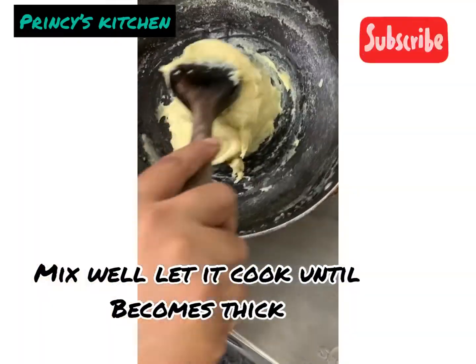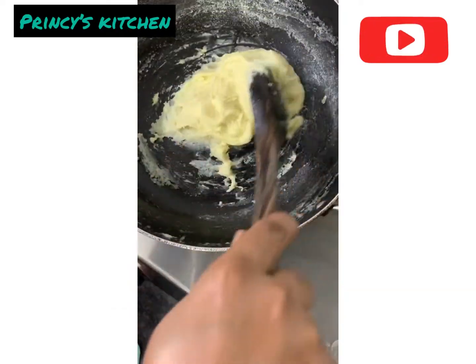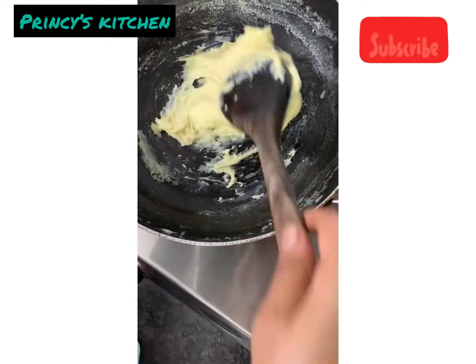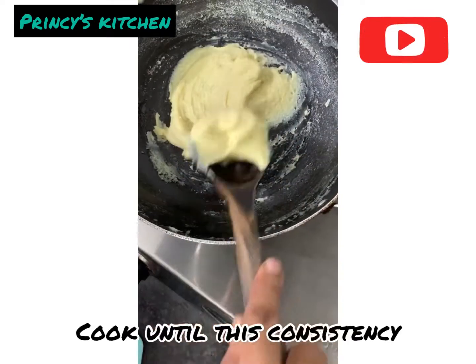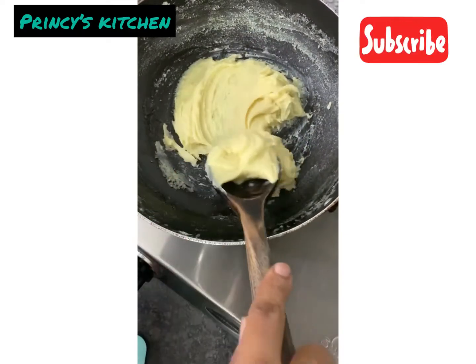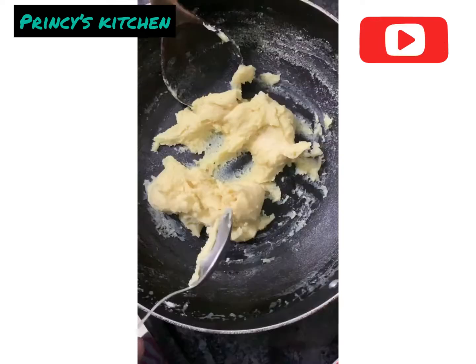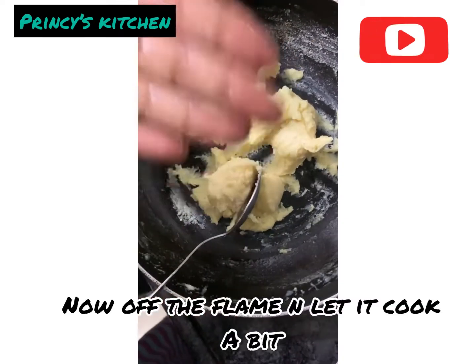We are done with a small amount of salt. One spoon of salt and mix it well. This is the consistency. We add salt and mix.